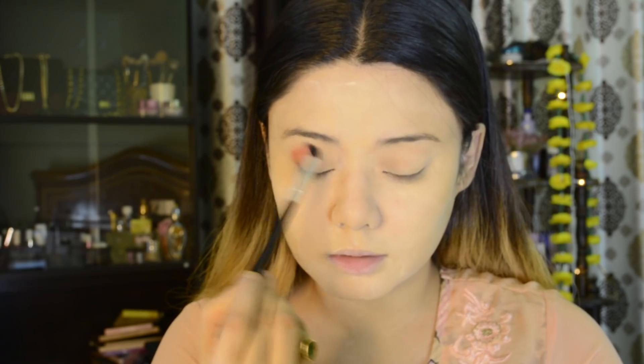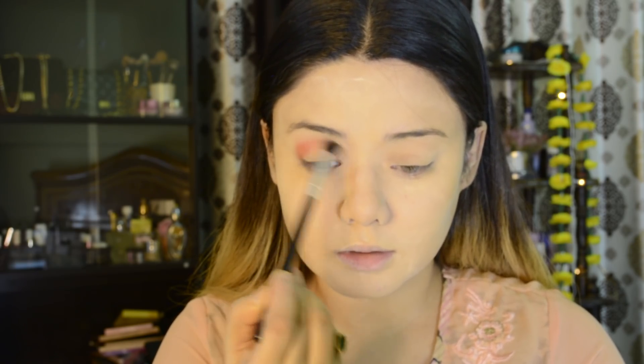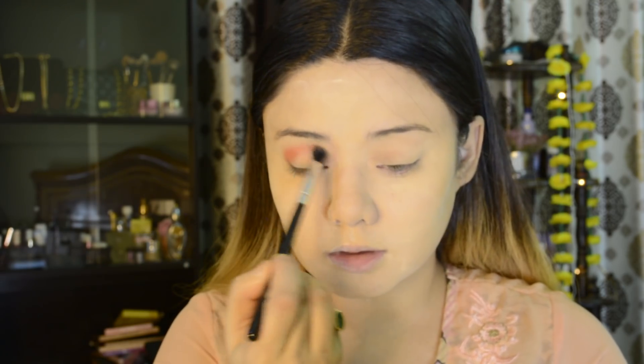Then I am using this new eyeshadow palette — this is Smile, and it has very beautiful shades. Mostly it is orange and yellowish. I have picked the orange shade you can see here and I will pop it on my outer crease and extend it to my inner corners. With the help of the blending brush, I will blend it in.